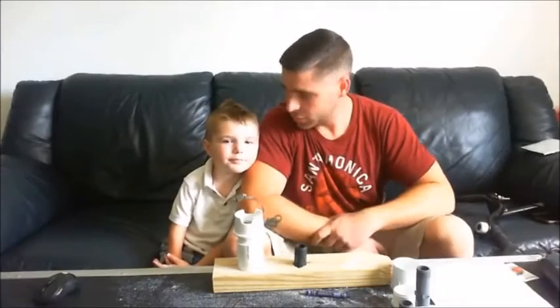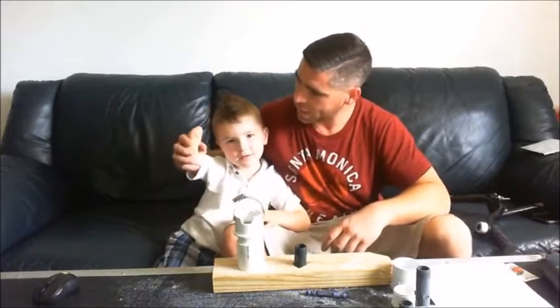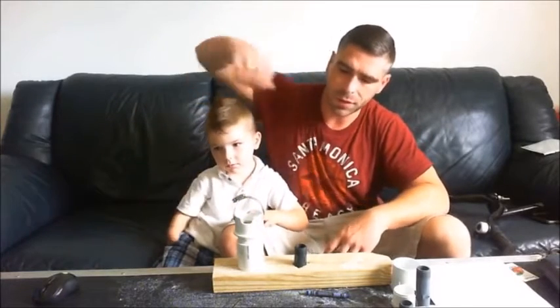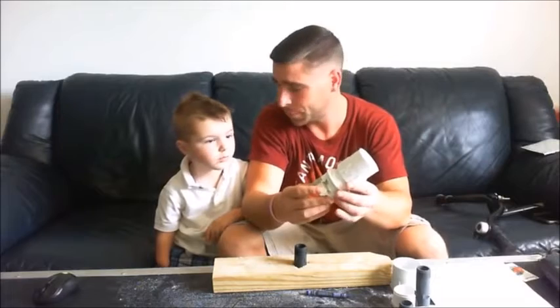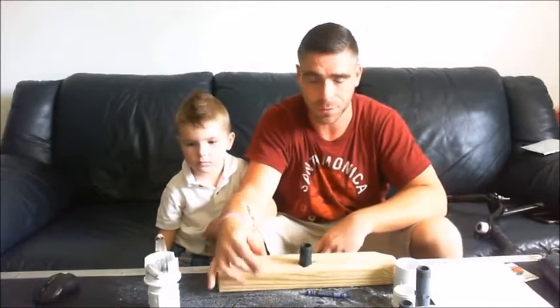Hi guys, I'm Mike and this is Carter. Say hi Carter. Hi. Carter was born without his right hand and we had some problems when it came to riding a bike. What we did is we built an adapter that attaches to the handlebar that makes it easier for him to reach it on the right side. I'm going to show you how we did that and what parts we used.